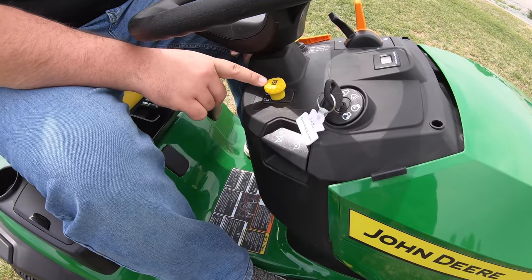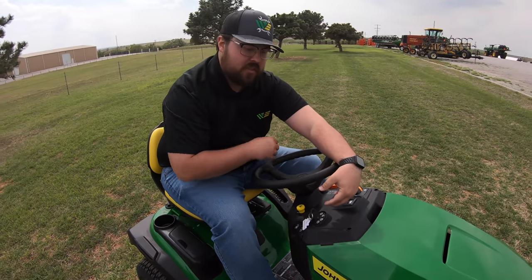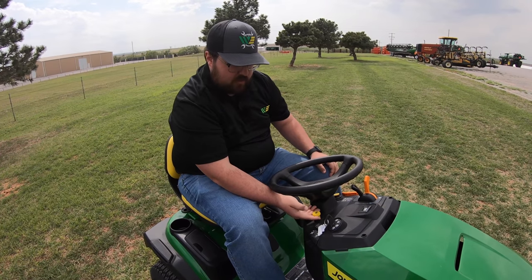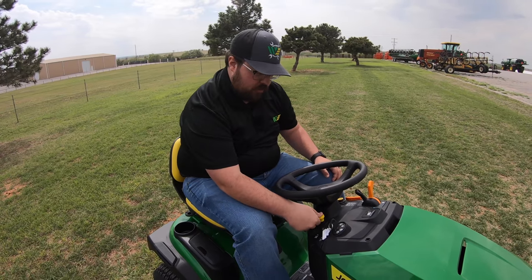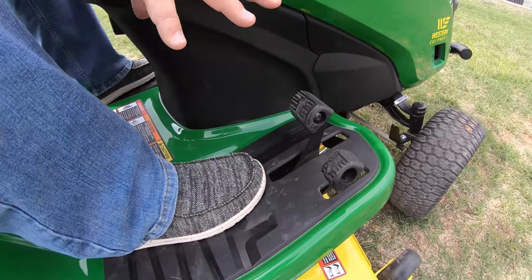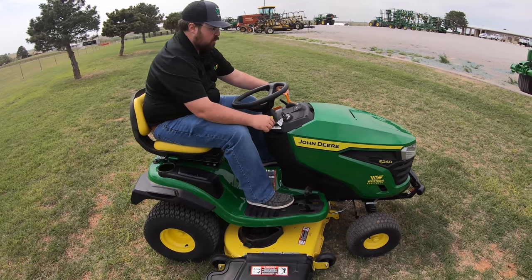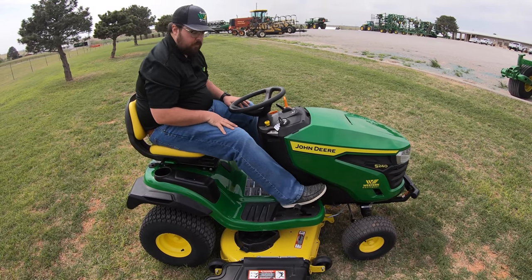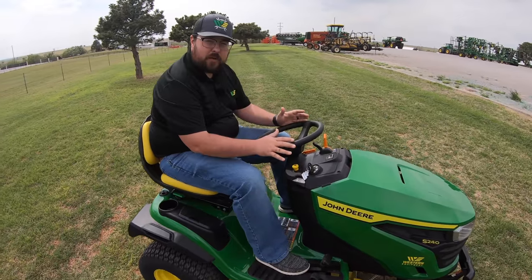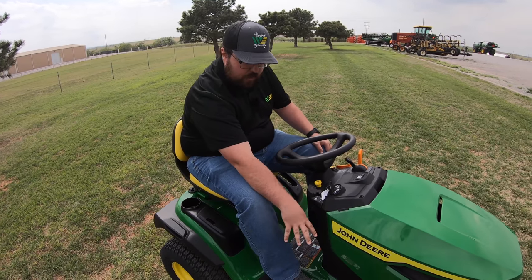Next to that is our blade engagement. On the S240 it's an electronic blade engagement — unlike some S100 series mowers that have a manual lever. You raise it to start the blades and push it down to turn them off. Down here is our twin pedal system. The S240 has a hydrostatic transmission, meaning no gear system — just a forward pedal and a reverse pedal, making operation very simple for experienced and inexperienced operators alike.